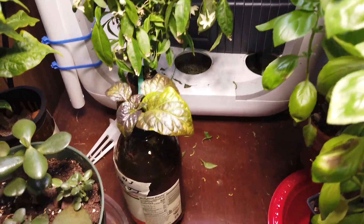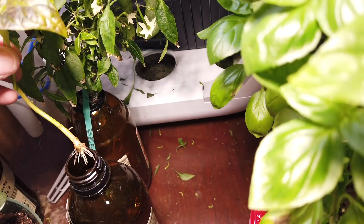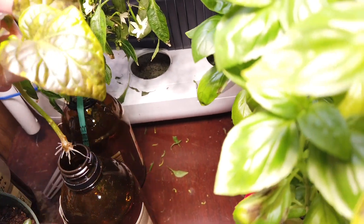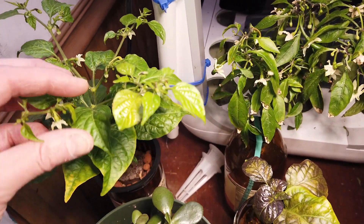I got most of my plants put out, but this is a cutting that I took. It's got roots — I'm going to plant it soon. This is a Langria and a white Bikina.